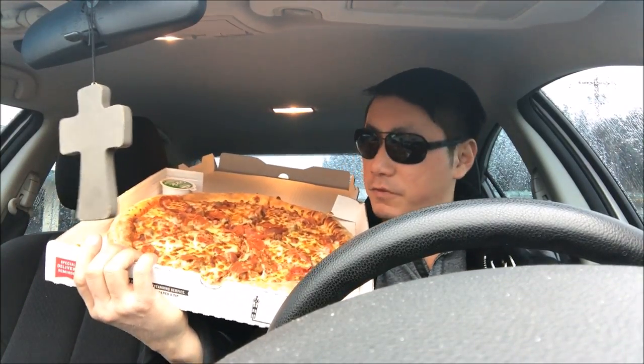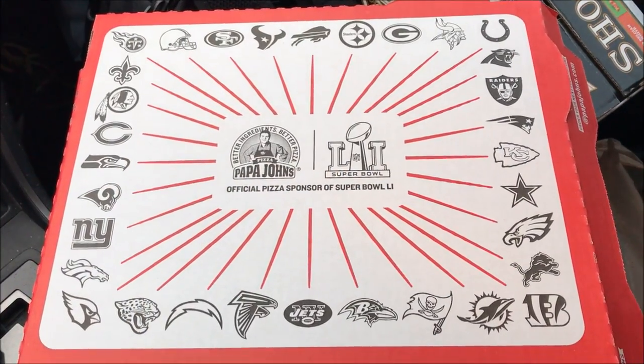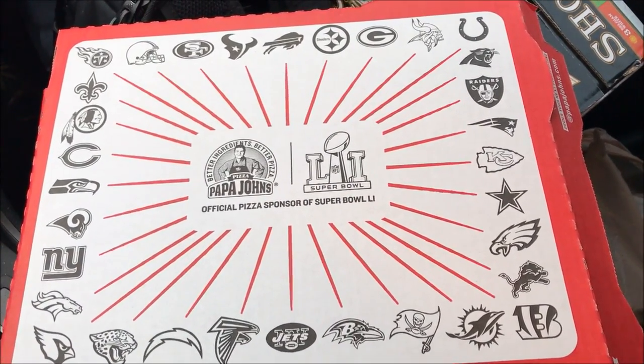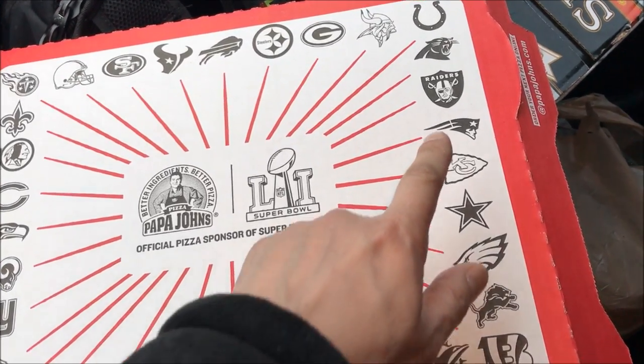I better hurry up, I've got 14 minutes to kickoff, so I've got to finish this review in record time. Let's go ahead and take a close-up. I actually just noticed on the cover they have all the football teams — you can see the Falcons playing against the Patriots right there.